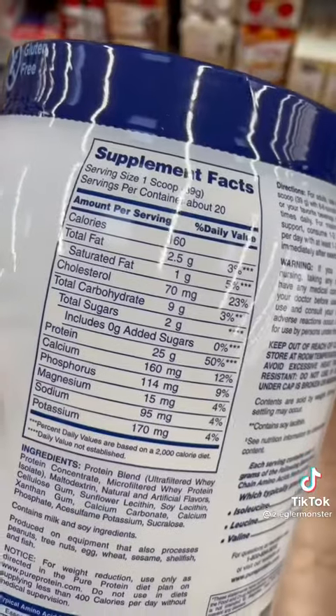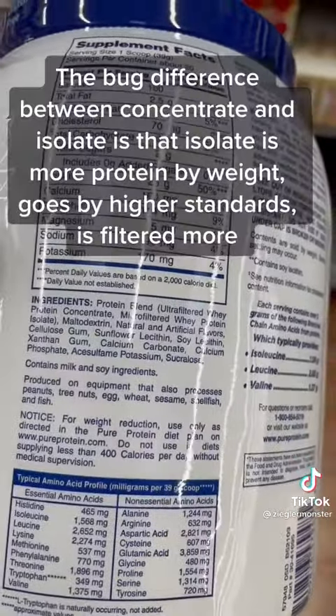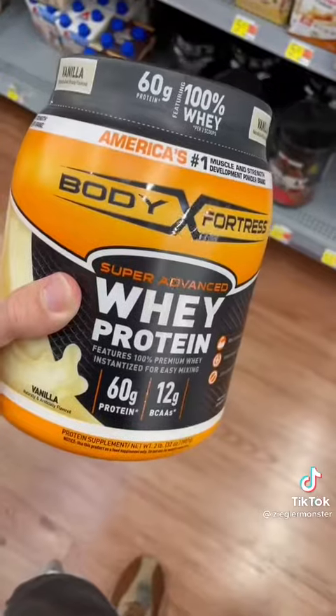Pure Protein has much less fat and a lot less sugar. But look — the first ingredient is protein concentrate again.